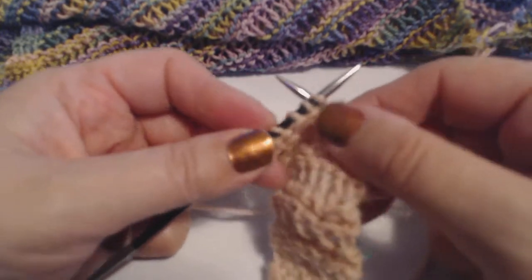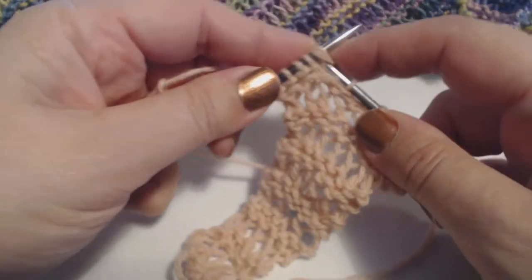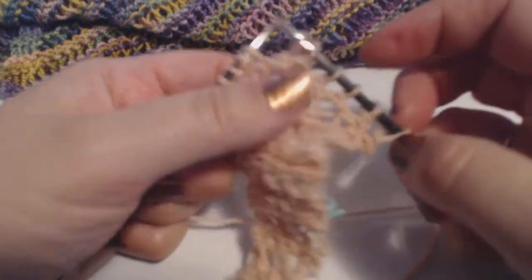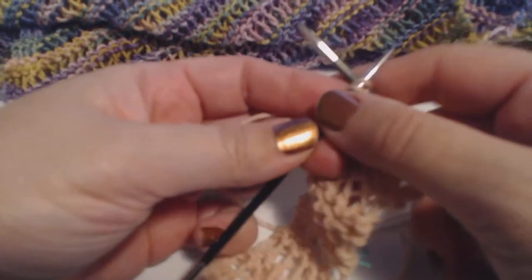If you're knitting English, you would pick it up as if to knit and wrap around both needles, then back around the first needle, and knit it through. This is giving you a nice long stitch — see that? It's a very fun stitch, and this scarf gives you lots of practice.